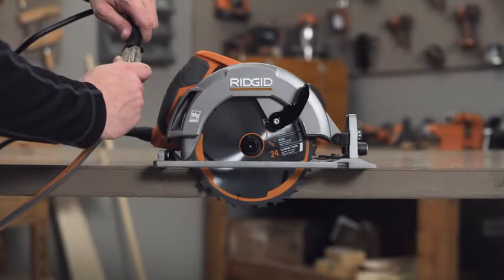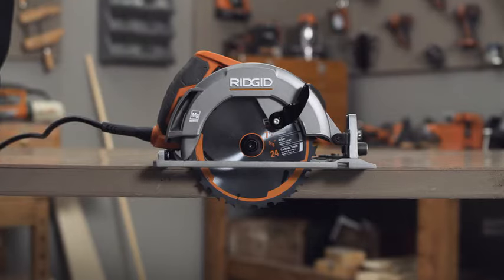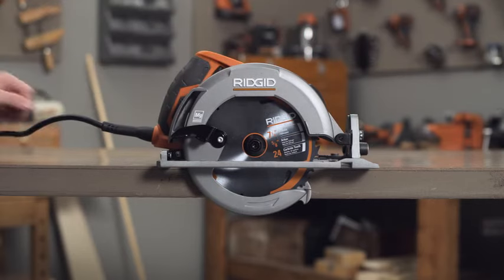If at any time the lower blade guard does not snap closed, unplug the saw or remove the battery, and then exercise the lower guard by moving it rapidly back and forth from the full open position to the closed position several times. If this does not correct the lower blade guard action, please call RIDGID customer service.